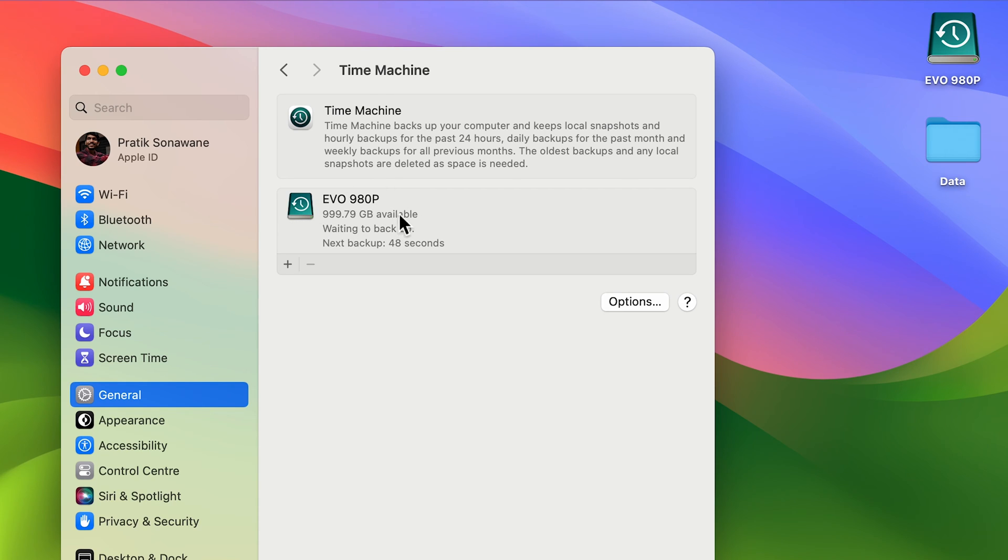Now the disk has appeared and it is showing 'Waiting to Backup.' We need to wait for the backup to start. Now you can see it will start the backup to this particular disk. It will definitely take some time to complete the backup, and once the backup is complete, you'll get notified. You can check your last backup time here.